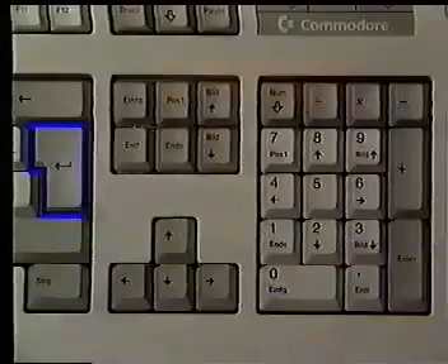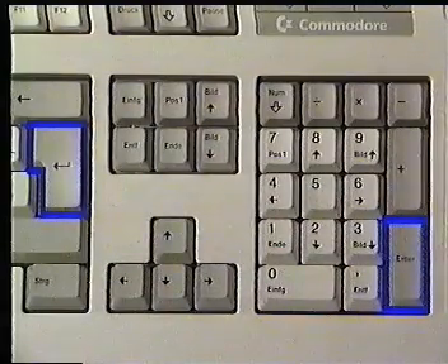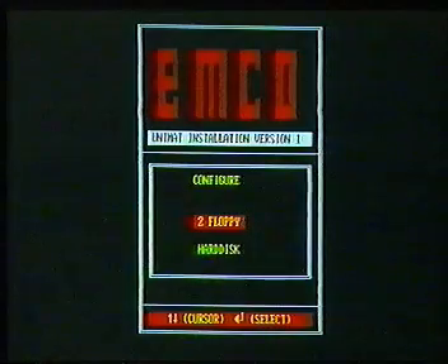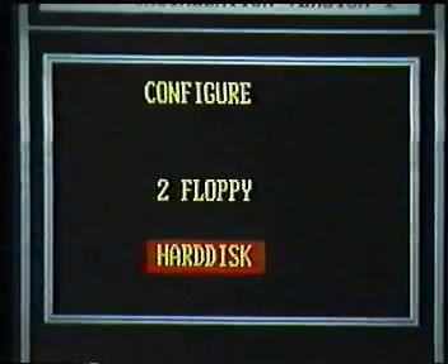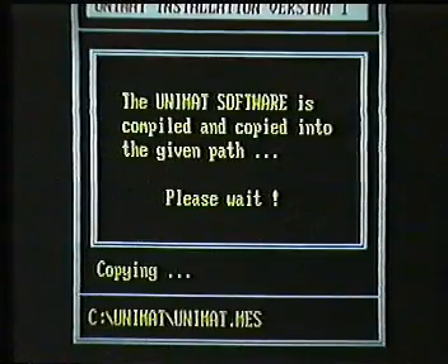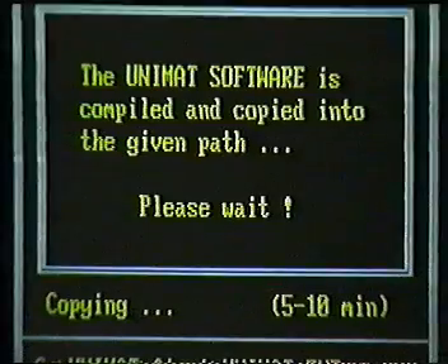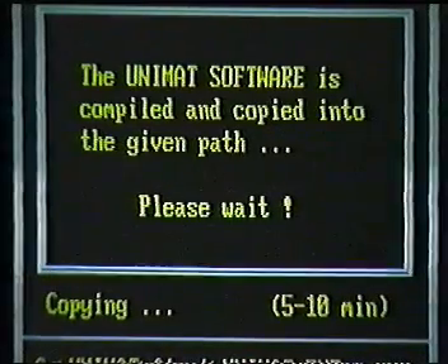Press the enter key again — in our case this one here, which is flashing, on the right-hand side. The second image now asks whether disk drive or fixed disk. We have a fixed disk. Press enter, acknowledge the name Unimat and the correct information again with enter, and the copy starts. The second disk is placed in A. Enter is pressed again and after 5 to 10 minutes, the entire software is installed.